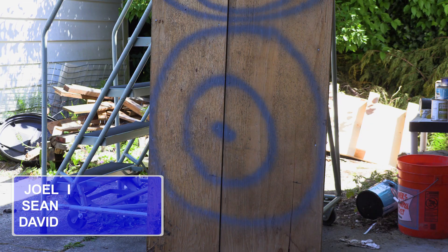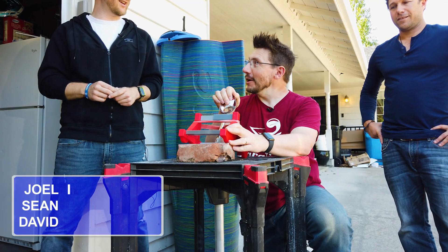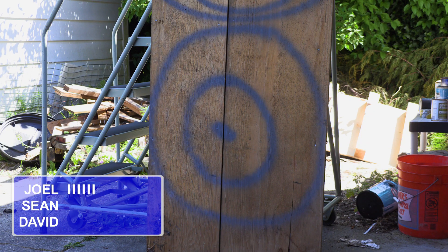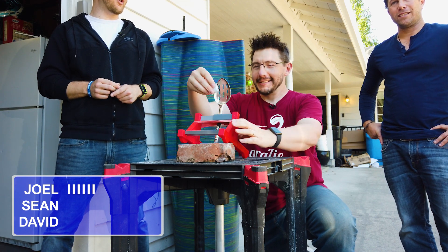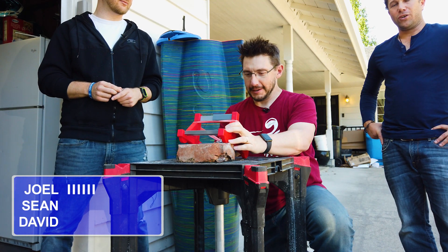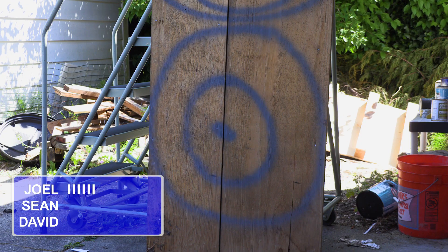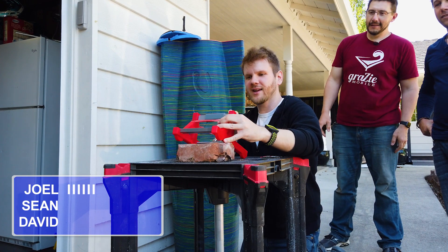One — that was harder than it looked. Five! Okay — six points. Round one: Joel is pulling in a six for round one. That's a good one. I've got to adjust here.